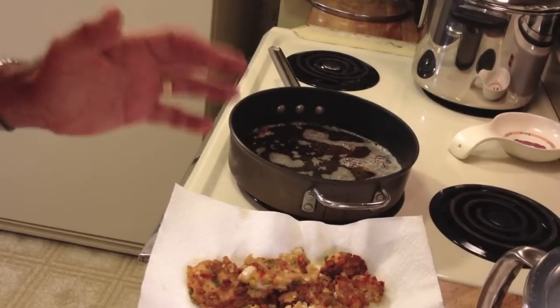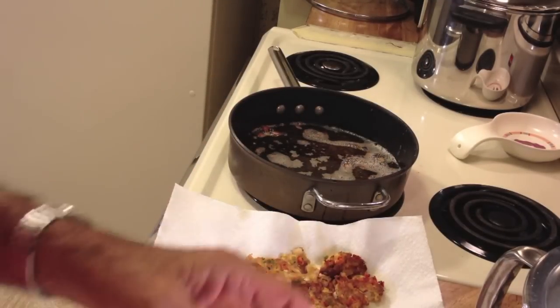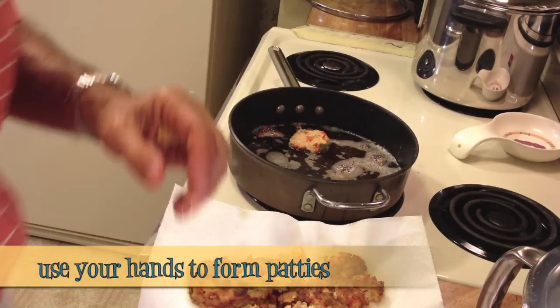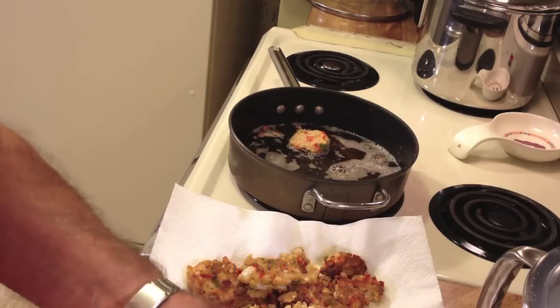Since they're falling apart, I've decided to dig in with my hands and make the little patties myself. They hold together a lot better when you don't use tricks.